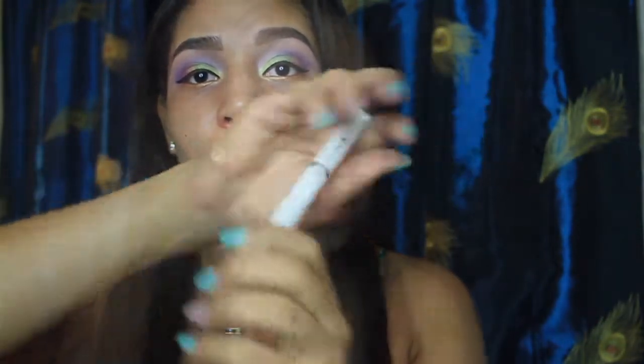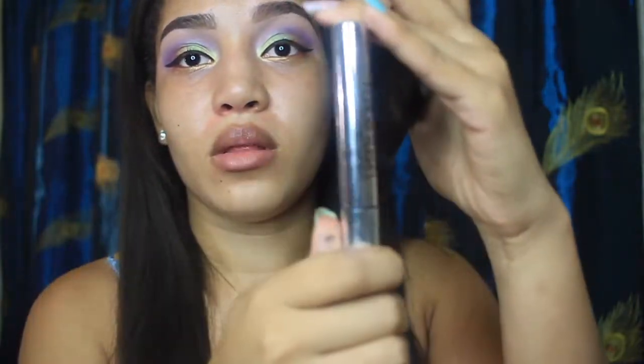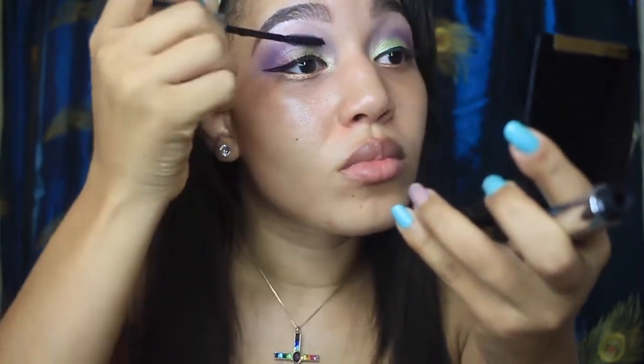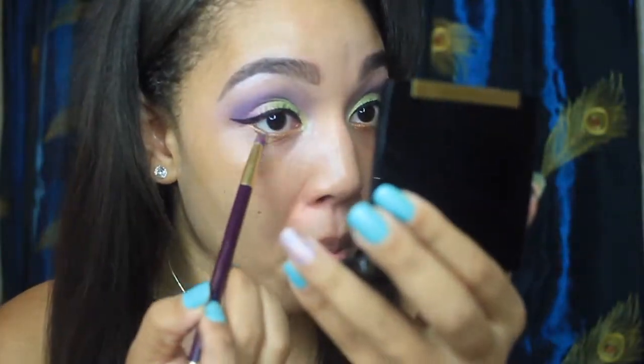This is my Lancome Cils Booster XL conditioner — it's really important you take care of your lashes, girls, you only get one set. Then this is just another beauty supply mascara, I'll leave the name at the bottom as well.